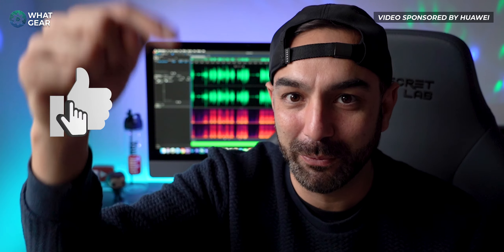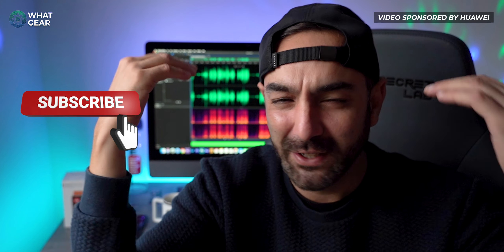Welcome to Walking Reviews. If you're finding this channel for the first time and you like tech reviews and loads of other tech related stuff, make sure you're subscribed and turn on your notifications so you can find your way back here more easily in the future.